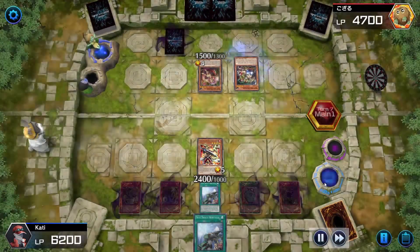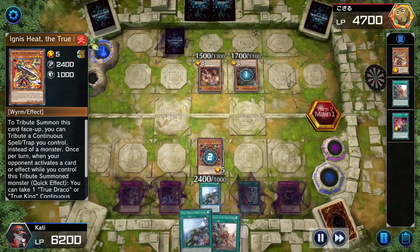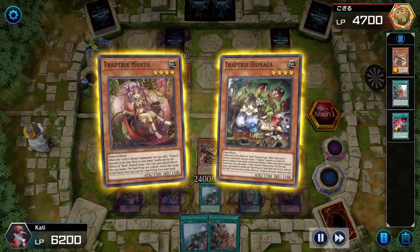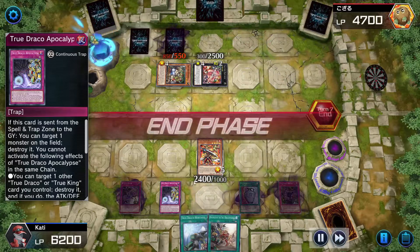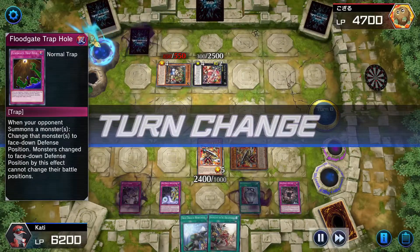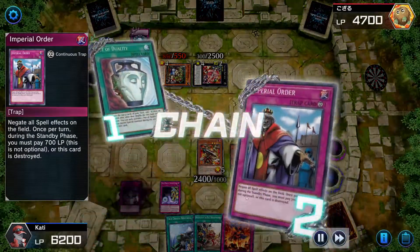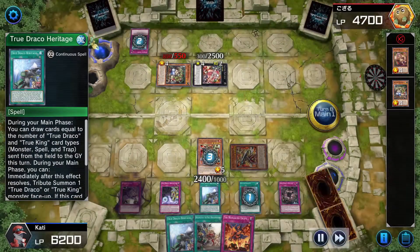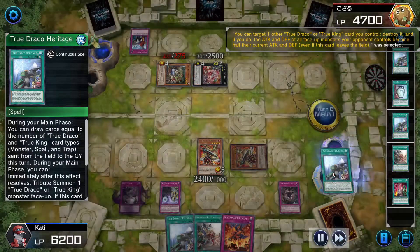I could actually use Return now, summon the other Ignis so we have two attackers on the field. Activate the effect again — the good thing about this effect is we can draw our True Draco cards and get our tech cards during the normal draw. He goes for a special summon. I activate Apocalypse, destroy Heritage. And I just got Monarch Syrup — this is actually why the game took so long.